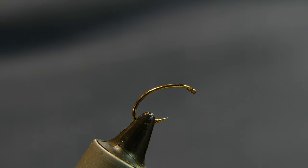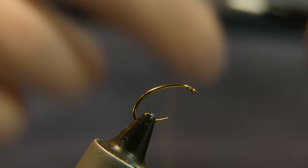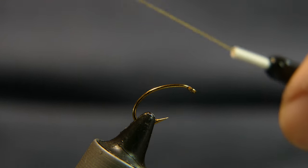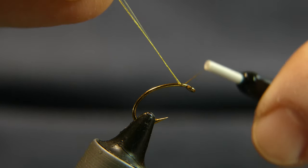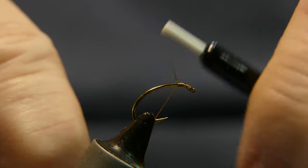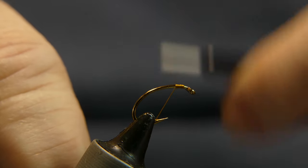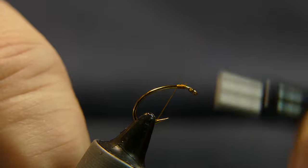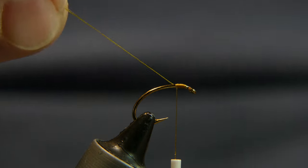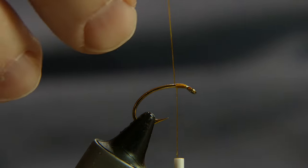So what I'm going to do is start with some thread. Just pick any thread you want because you're going to really cover it up. I'd actually tie this a lot with pink or something that matches the bead that you're going to use. What I have here is just a brown 100 denier thread. Go ahead and start it on, cut away your tag end.